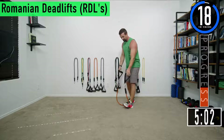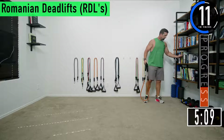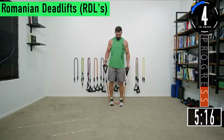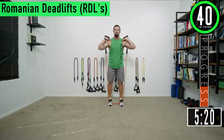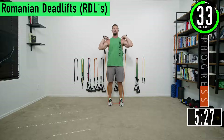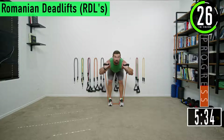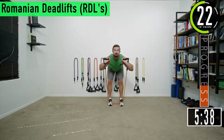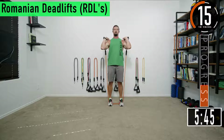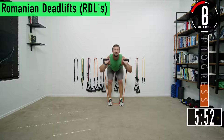Good reps right there. 20 seconds going back into RDLs for our third set. About five seconds left — pull them up, slight bend in the knees, coming down and back up. Keep that head up, chest out. If you look down your back will start to bend; if you keep your head up and looking out it forces your back to stay nice and straight.